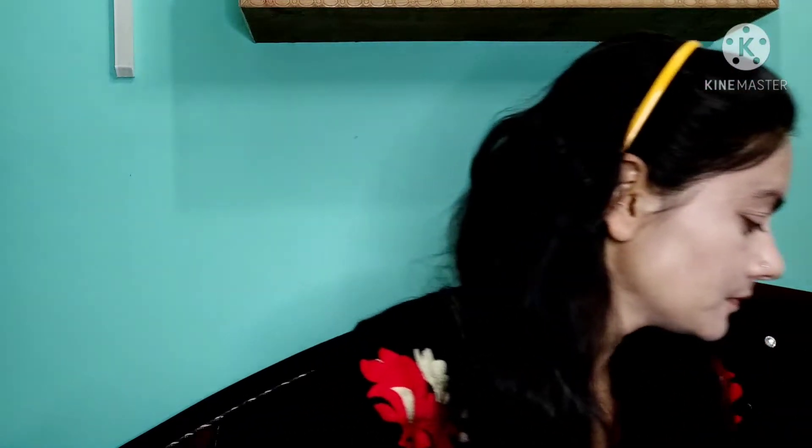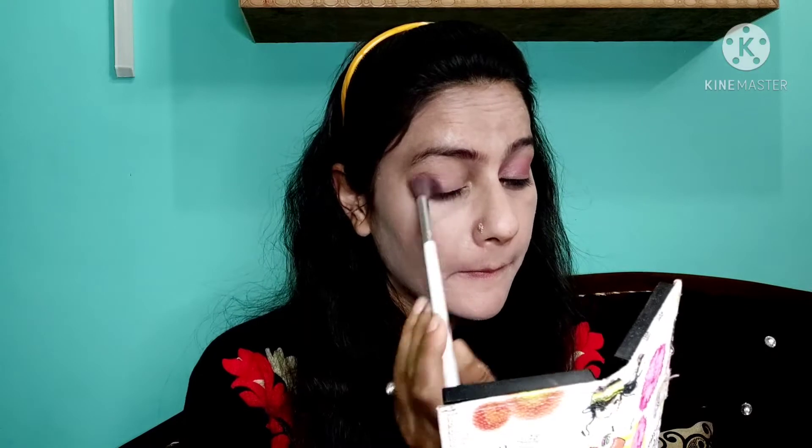I will clean up the brows properly. Next step will be our eyeshadow. I will use a pink color — a dark pink color — for the wedding makeup. I will apply it and blend it to give the best results.